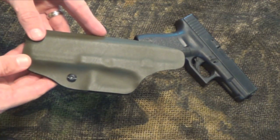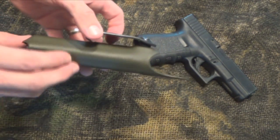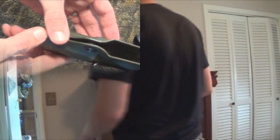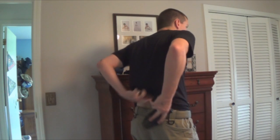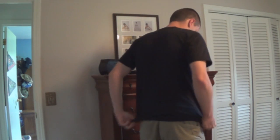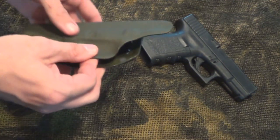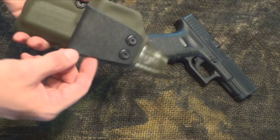Taking a closer look at this concealed weapons holster by Concealed Customs — it's a really nice system that I've enjoyed wearing over the last few weeks. It's got a good heavy mill kydex, and the gun locks into place very easily.